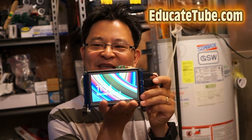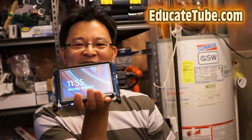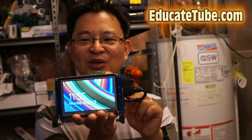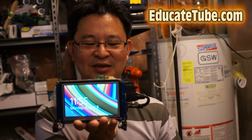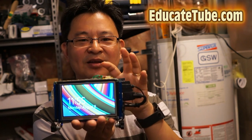Welcome back to EducateTube.com. Today I'll be showing you my new invention called E-Palm Top. As you can see here, this is a full blown computer the size of my palm — and my palm is quite small. The cool thing about this is it is a full blown Windows computer. This is a quad core system with 2GB RAM memory.